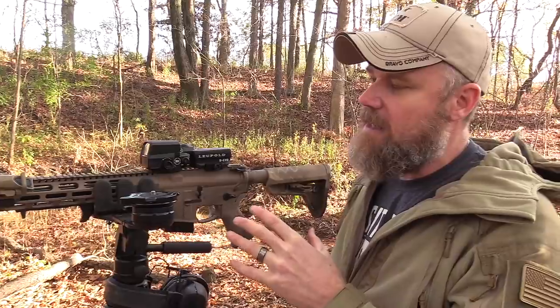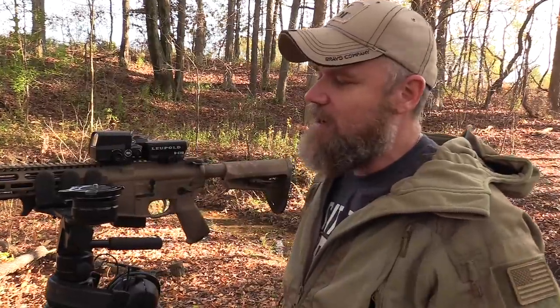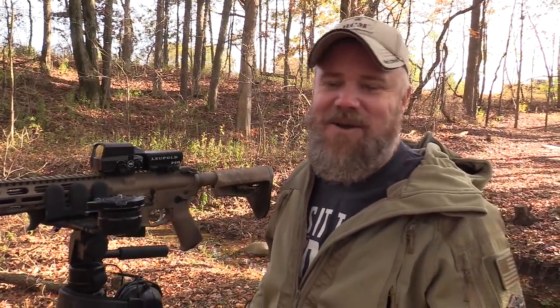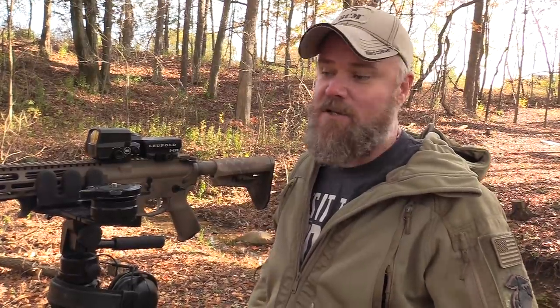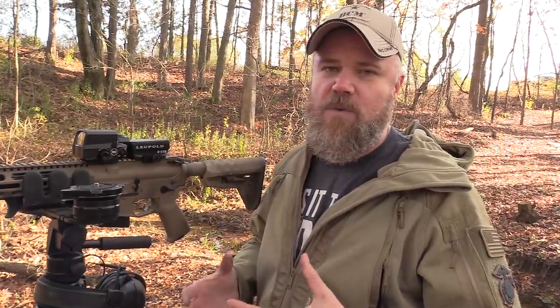I'm really excited to get this into the field. I was going to use it for predators only, but I'm definitely probably going to try to take a deer with it. We just got centerfire rifles legalized here in Indiana — on private property we can use these calibers now. We have 190 acres we have access to, and coyotes are fair game year-round on private property. So let's let Jason do some shooting with his rifle.